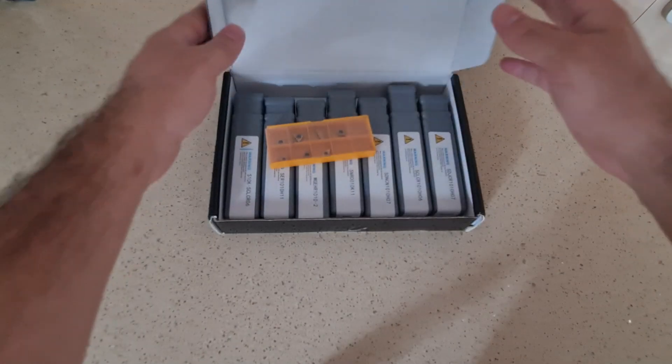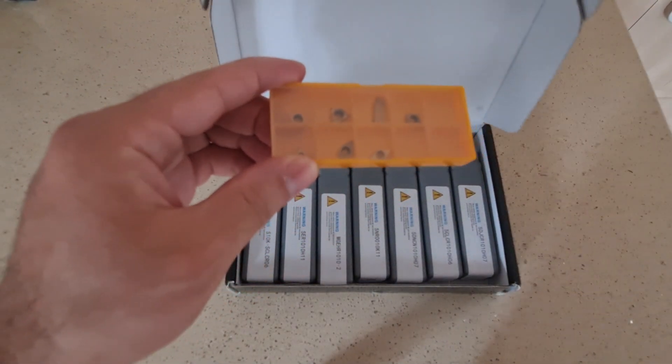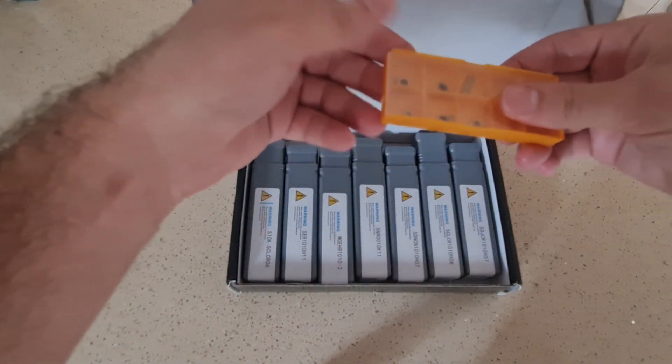And those are my new carbide tool holders. They come in a paper box. Seven pieces are inside the box, and seven carbide inserts ready to use.